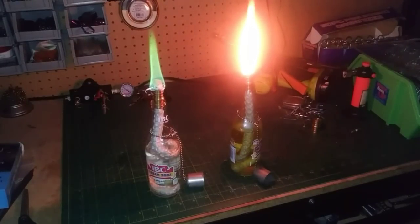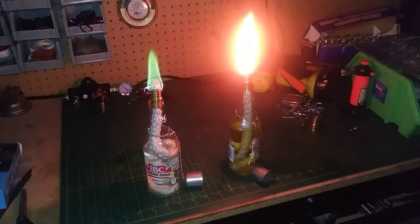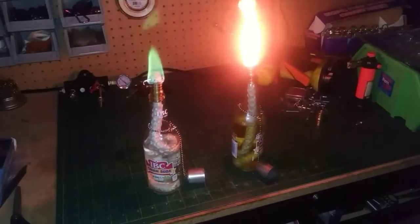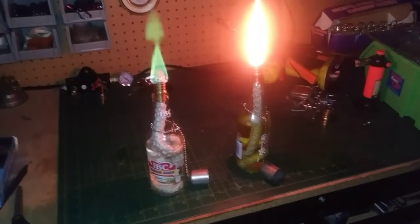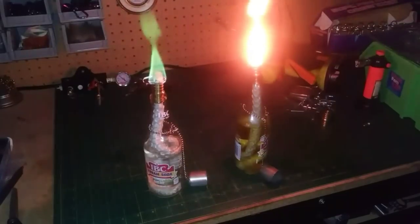These are bottle tiki torches. Tiki torches in general are relatively cheap, but if you can have something cool sitting on your table — like your favorite wine bottle, a beer bottle, or in this case a cream soda bottle — and you can pull off a green flame coming out of the top, that's pretty cool. The one on the right just has standard citronella in it and it's a regular yellow flame, which is a little bit brighter.